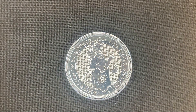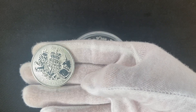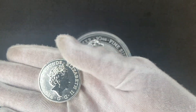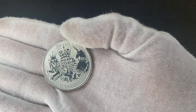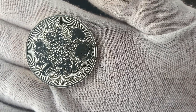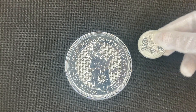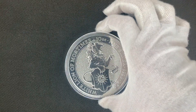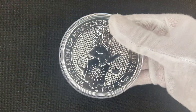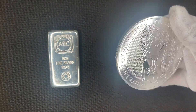We'll compare it to a one ounce Royal Arms coin, which I also ordered because I think it matches really well with the aesthetic the Queen's Beast series is going for. We're also going to take it out of the case and compare it to an ABC 10 ounce fine silver bar — we'll quickly remove it from the capsule and be right back.